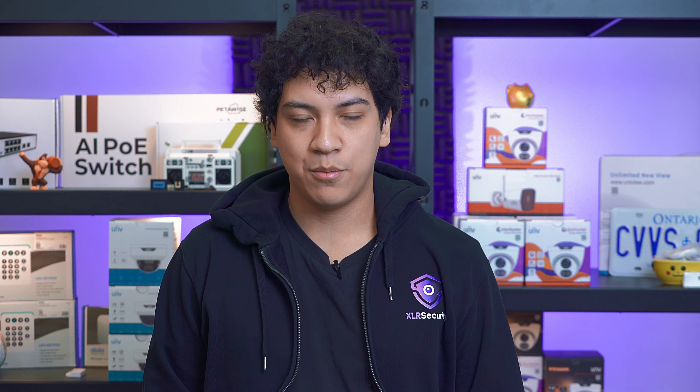This concludes our testing of laser pointers and security cameras. We hope you found this video helpful. Please be sure to subscribe and like if you're interested in seeing more videos like this — thanks for watching and we hope to see you in the next video.